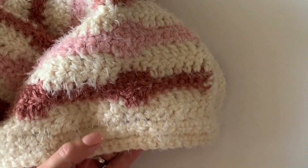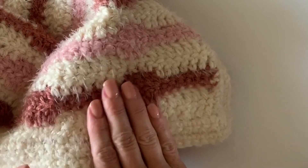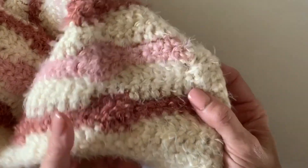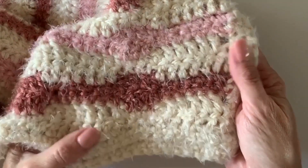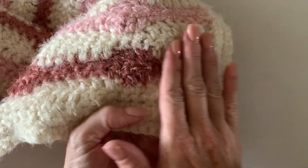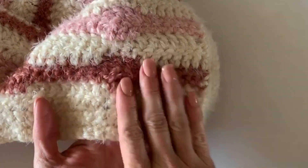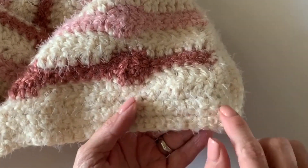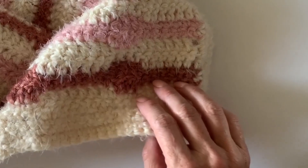One other thing I loved about it: if I did make a mistake, it easily came out. A lot of yarns will stick on each other and be really hard to pull apart, but this was just fine. Another thing I loved was that it's easy to see where to insert your hook. Here's just four rows of single crochet border.